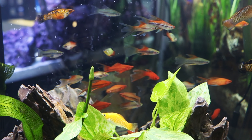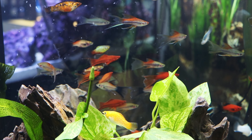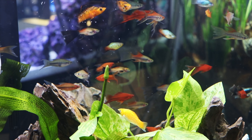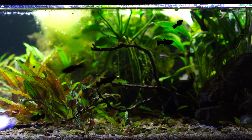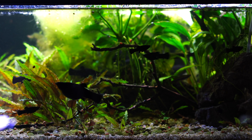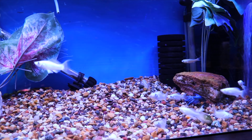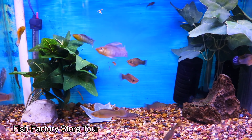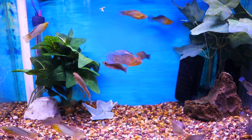Something else to consider is the swordtail — another live bearer we've talked about in both 10 and 20-gallon videos. When it comes to swordtails, you're going to want to find varieties that are more pleasing to the eye. Ideally you'd want a male and two, three, or four females and let them be in the 29 on their own. The one thing you'll have to consider is a lot of cover for these fish, and you may want to move the fry or the parents out of the tank once you start to see the fry growing.